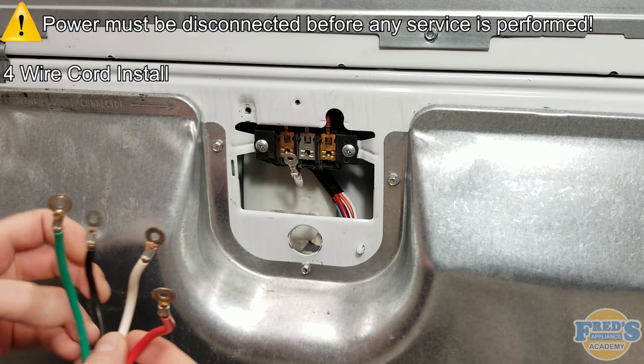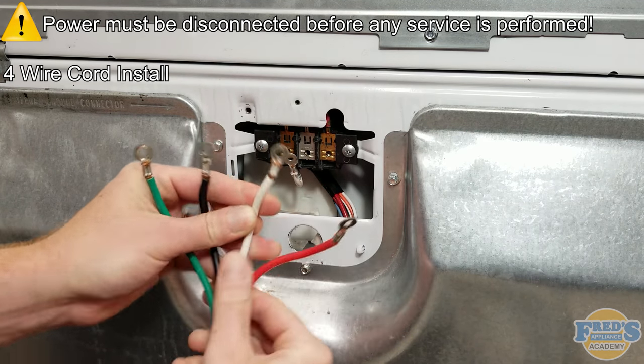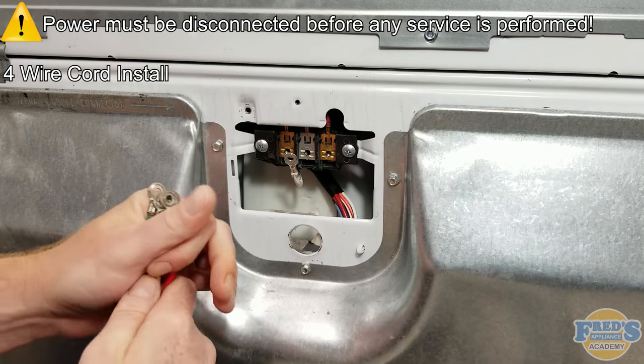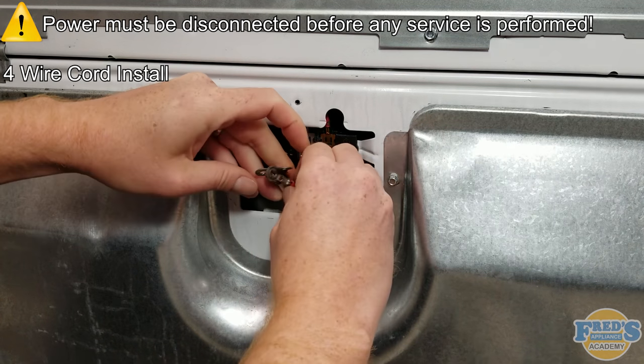Here we have the 4-wire cord. The black wire will represent L1 or line 1, white is neutral, red is L2 or line 2, and the green wire goes to ground. Insert the cord through the hole in the cabinet and align the ends of the wires with the terminal block.